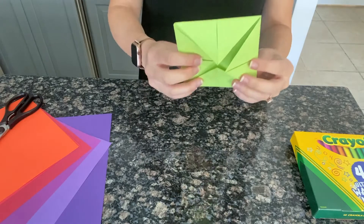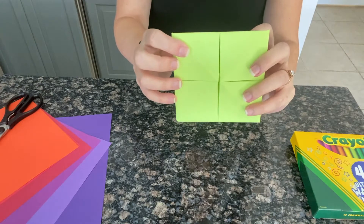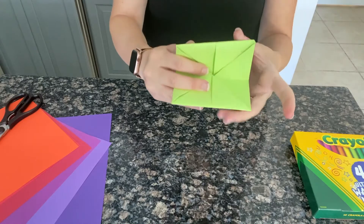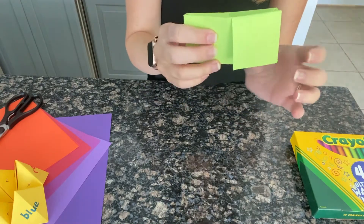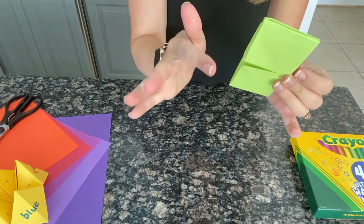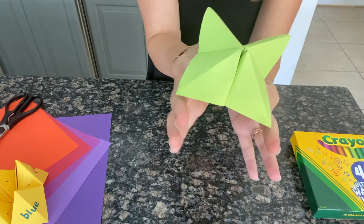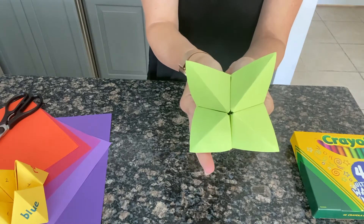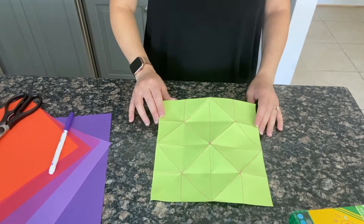Now one side looks like this and the other looks like this. You're going to go ahead and fold inward on this side right in half, so you've got your little rectangle here with slots on each side. Go ahead and put your index finger and your thumb in each side and push together.